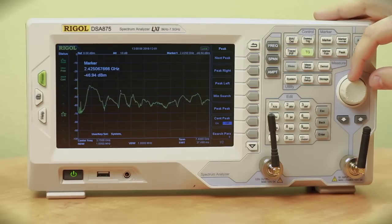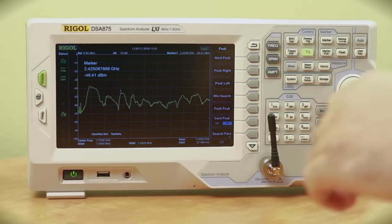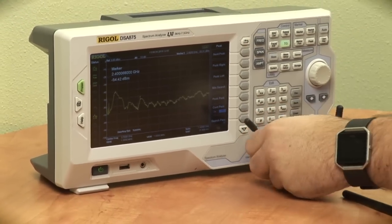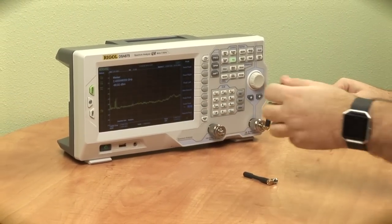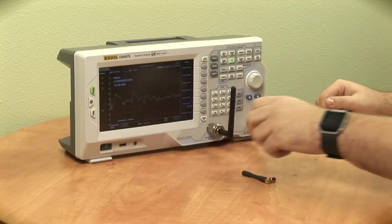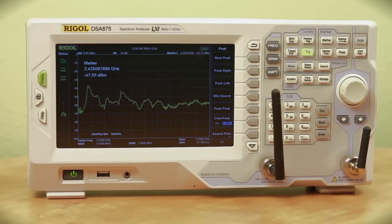I'm going to go over to the peak section to see if this is rated for the 2.4 gigahertz bandwidth. So we're right around there. As you can see, this antenna is rated for the 2.4 gigahertz bandwidth. So both antennas are able to function in the Bluetooth, Wi-Fi, or ZigBee realm.